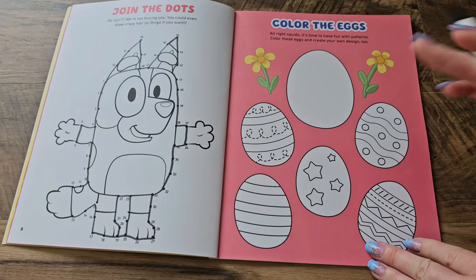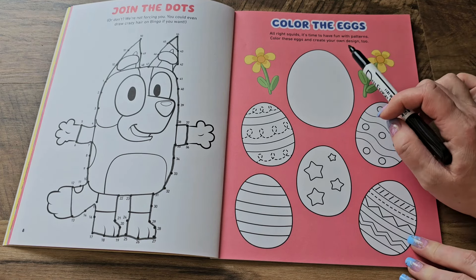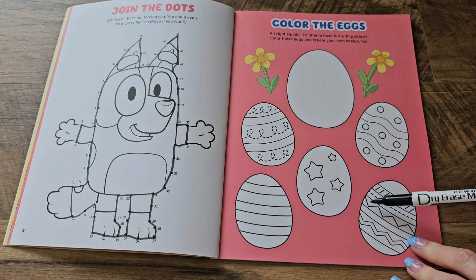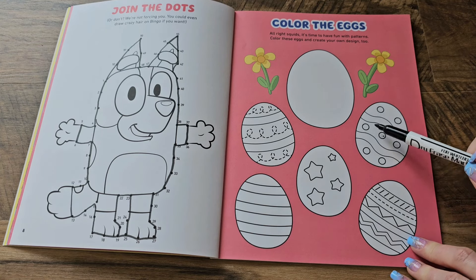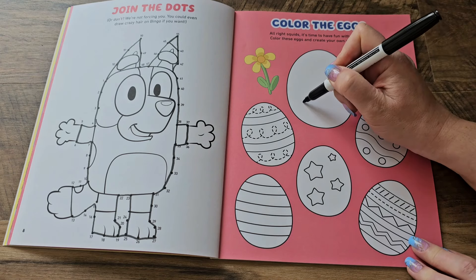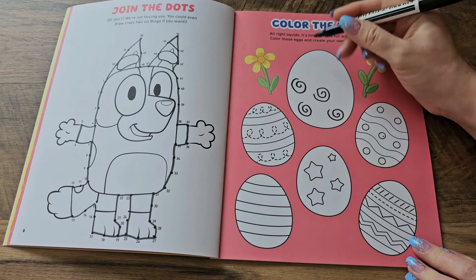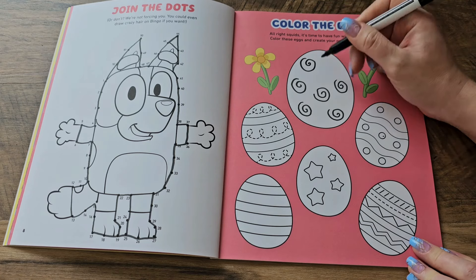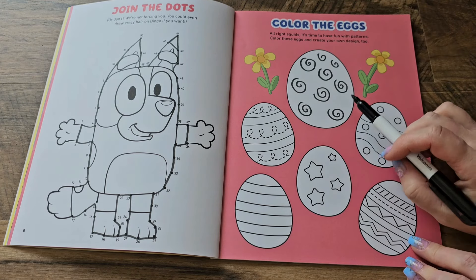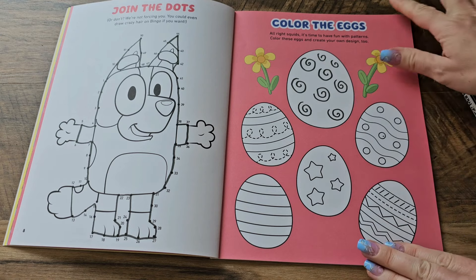On this page we can color the eggs. It's time to have some fun with patterns — color these eggs and create your own design too. We've got eggs with stripes, stars, wiggly lines, polka dots and wiggly lines, and stripes and squiggles. I'm going to do some swirlies because I like swirly Easter eggs. Do you guys like my swirlies? They kind of look like the letter G. I really like my swirly egg. We can also color these when we color our Bingo page, but for now let's see what's on the next page.